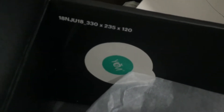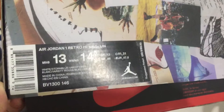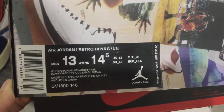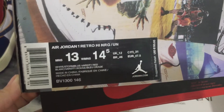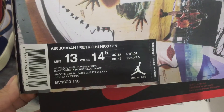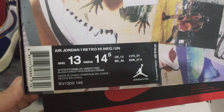Let's check inside again. You can see the star label. We can check the star label on the Air Jordan 1 Retro High Union sneaker.